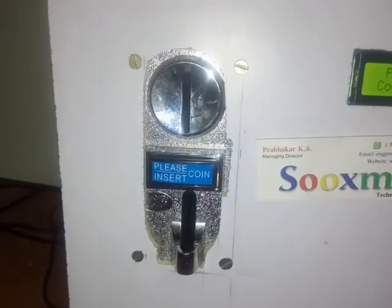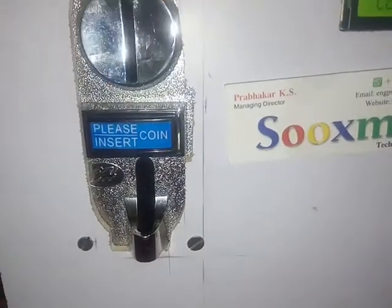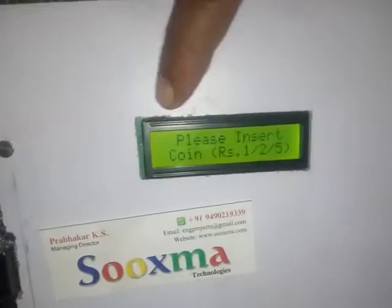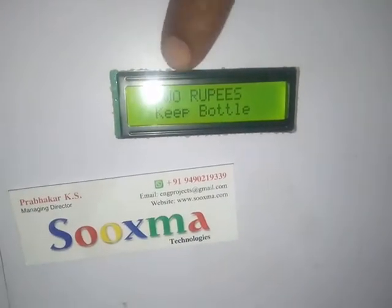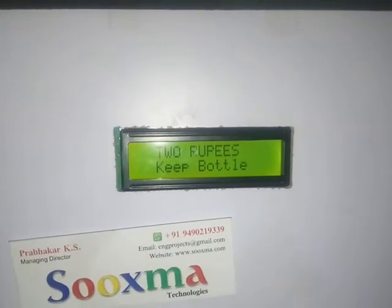Let me demonstrate with 2 rupees. It should identify 2 rupees now. Check out here — so it identified it as 2 rupees. Now the pump should get started.